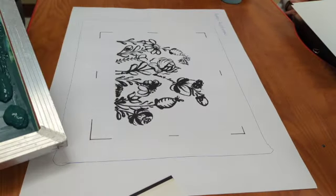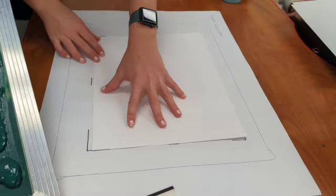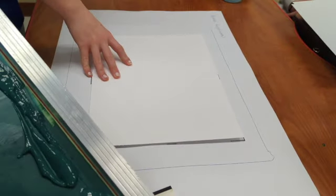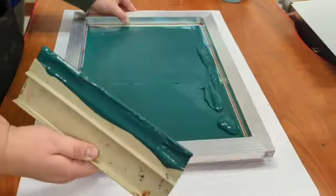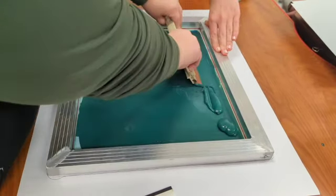For my second print, my partner is going to take a new clean piece of paper, tape it down, and get it all registered so that my next print can be exactly the same as my first. Then I'm going to re-line my screen up right on top and pull my second print.